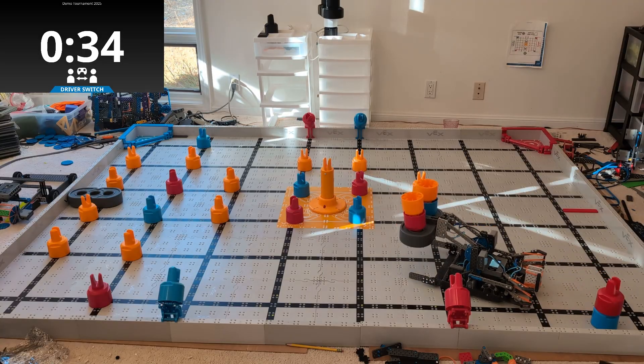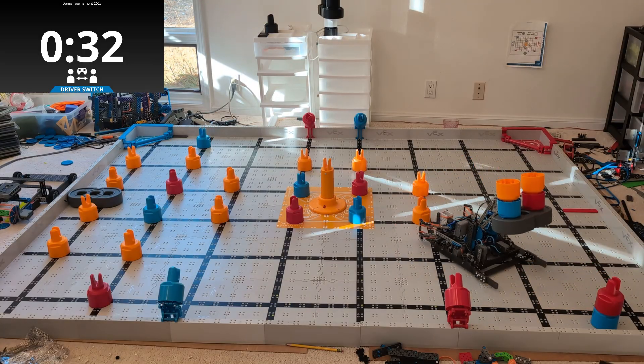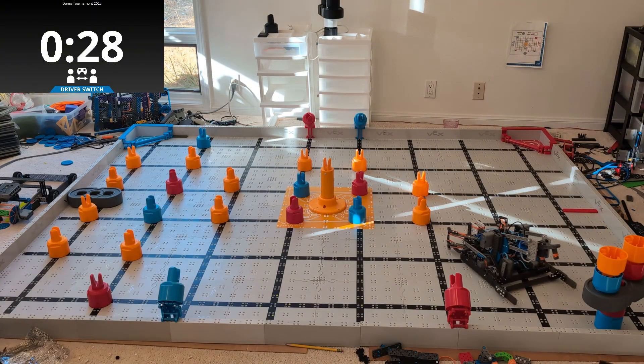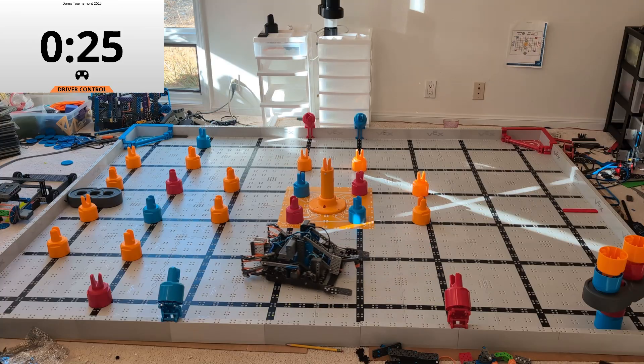This robot has a four bar — actually it's an uneven four bar — on the back of the robot, and it's a single joint arm on the front. Basically, the single joint arm grabs those pins and is able to flip them upside down over its head when it's time to score them.